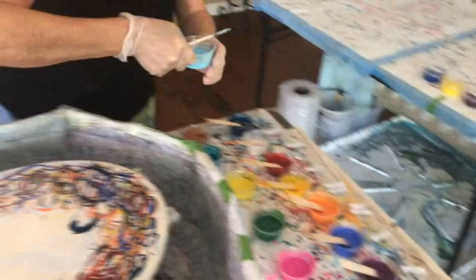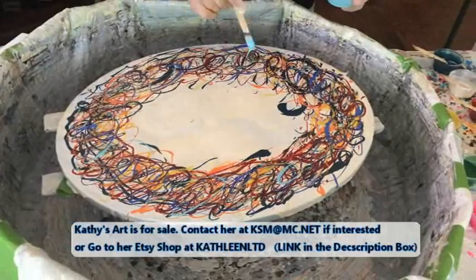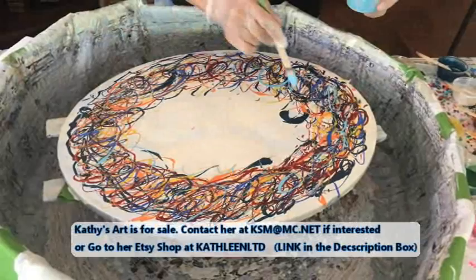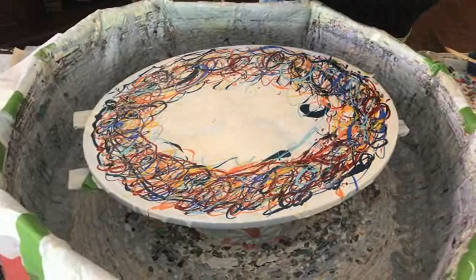The last drizzle color is coming up — that was Black Cherry, and this one is Light Blue by Artist's Loft. Kathy is an affiliate of Color Art Primary Elements pigments and Arteza paints, and also Chaos Resin. You can get some nice discounts through the links in our description box, so take advantage of that and save some money.